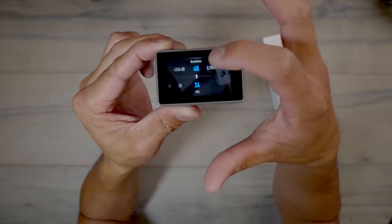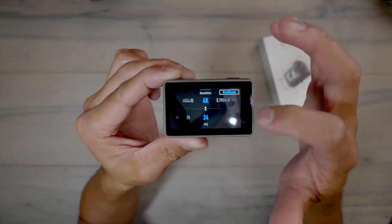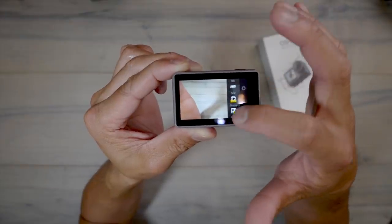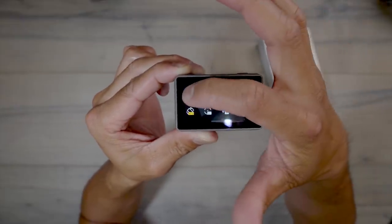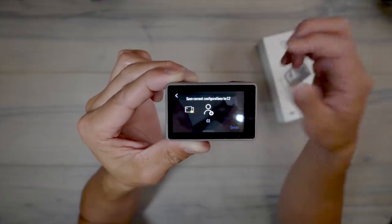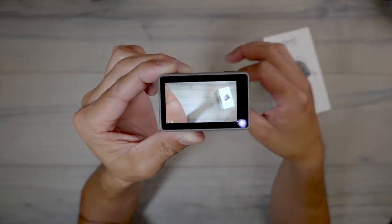Go into your resolution and frames per second and make sure that's set up. Also make sure you have Rocksteady on if you plan on using that, and if you want de-warp, make sure de-warp is on. Once you have all these settings in your camera, go to your profile on the top left and save it as your current configuration — I'm saving it to C2. It lets you know it's saving and you hit OK.